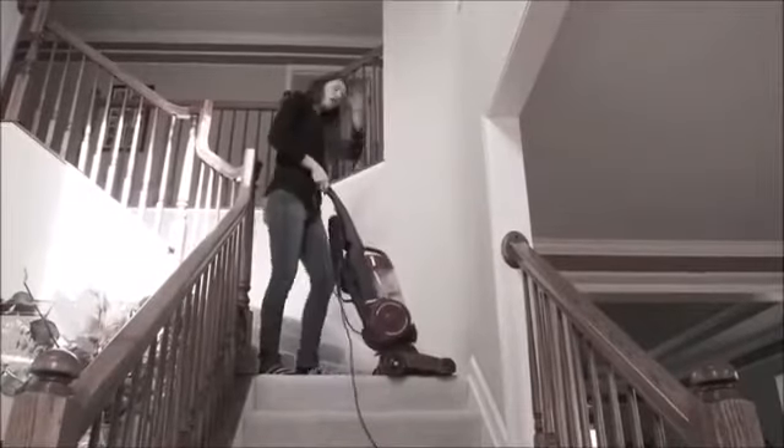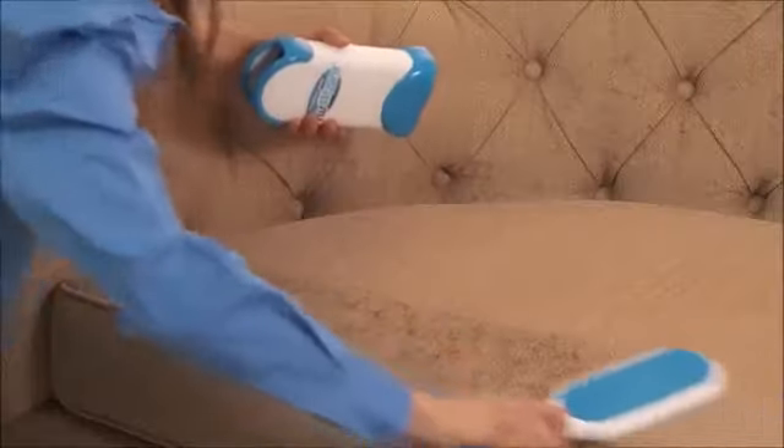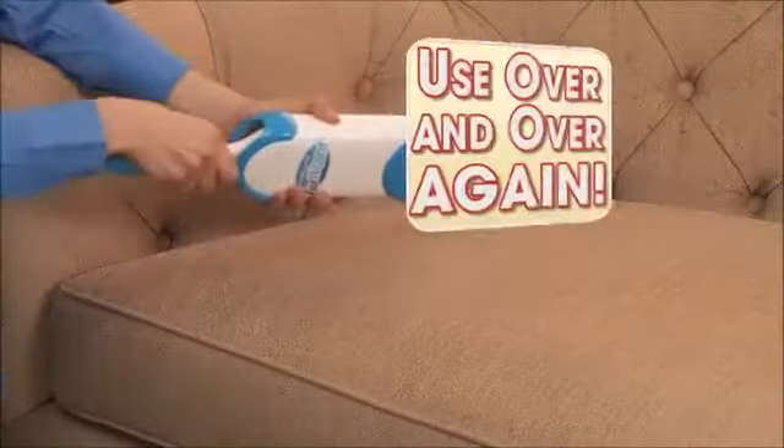Heavy vacuums are such a nuisance, but Fur Wizard's quick for so many uses. Look, a tape roller needs so many sheets to clean this sofa, while just a few swipes of Fur Wizard easily cleans the entire surface. No refills are ever needed — use it over and over again.